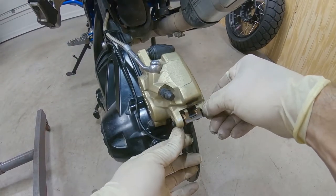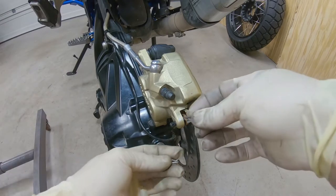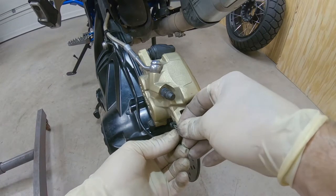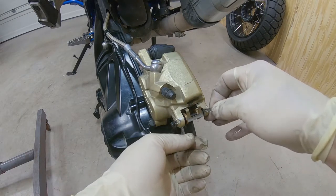Make sure the pin goes all the way in like that, and then put the safety pins — it's super important, don't forget about it. One pin, and the other pin is right here.